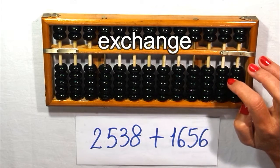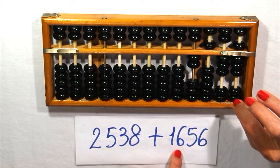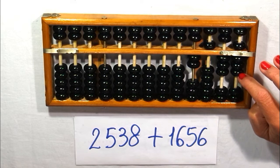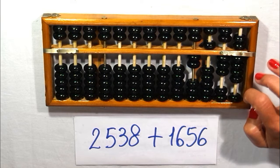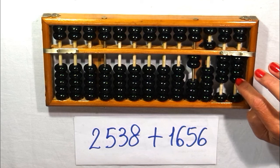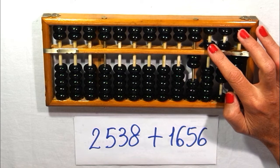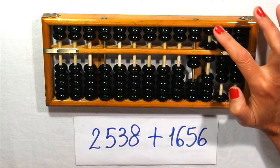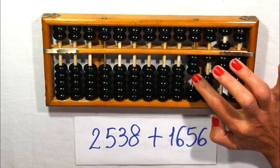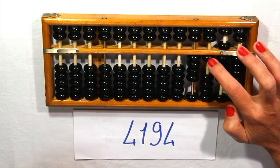And now let's see the exchange. Two thousand five hundred thirty-eight — I prepare the number — plus one thousand six hundred fifty-six. Eight ones: one unit and one five. I must add six — one unit and one five — so we have two five-beads, I exchange. The units are four, and the tens are four. I add five tens. I have five hundred plus one hundred, and I need to add six hundreds — one hundred and a five-hundred bead. I have two five-hundred beads, I exchange. So I have three thousands plus one is four. I read the number: four thousand one hundred ninety-four.